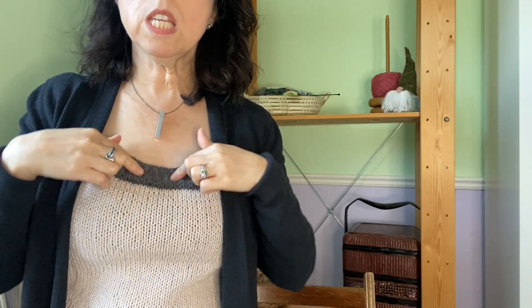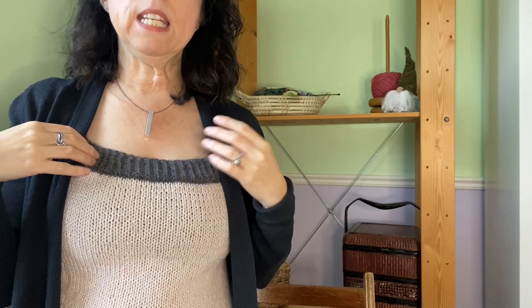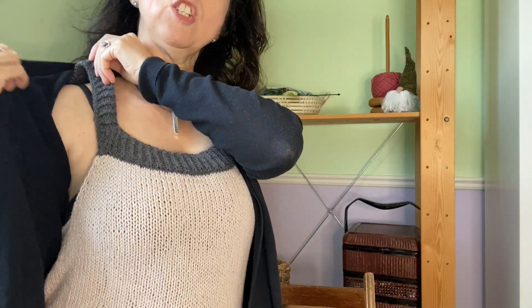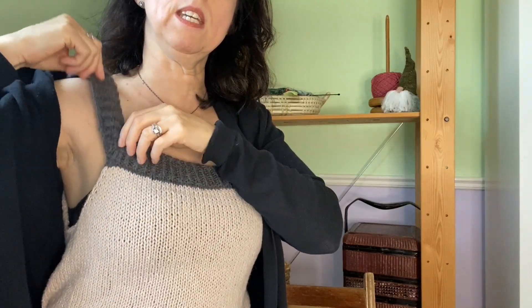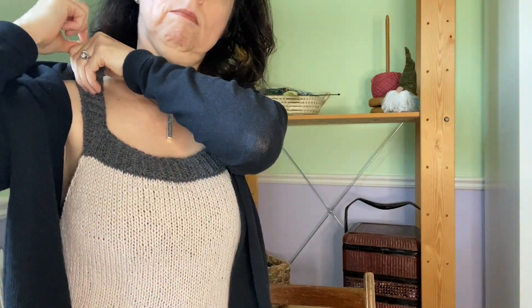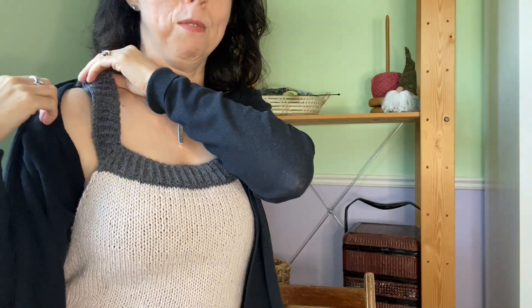To be honest, I don't love it. Let me stand up so you can see. I did the rib in a DK, which is what she asked for, at the needle size she also recommended, and I still find it too big — you can see there's really a lot of room.